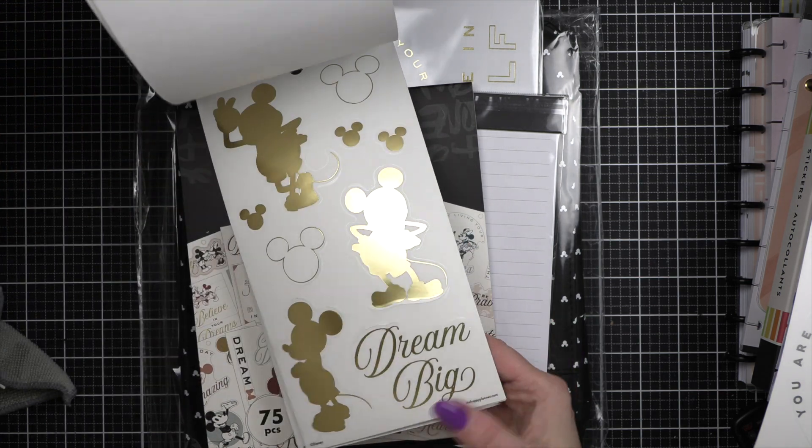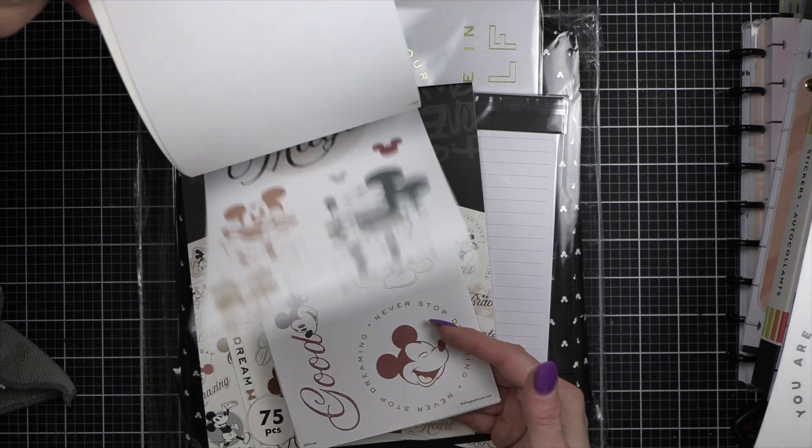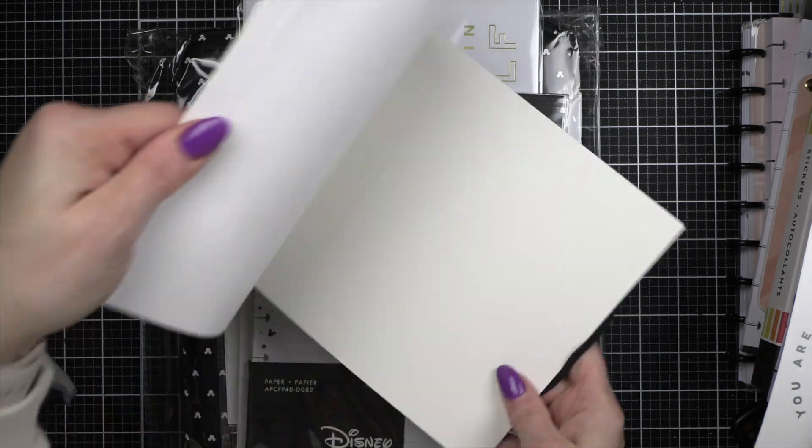I'm always looking for different colors and things, so this is really fun. I did get the big size as well.